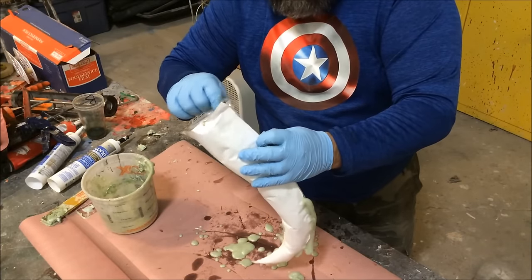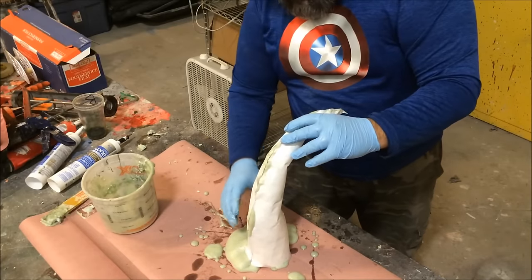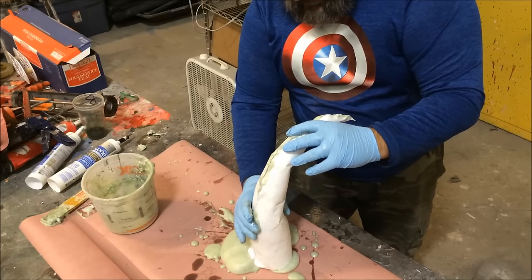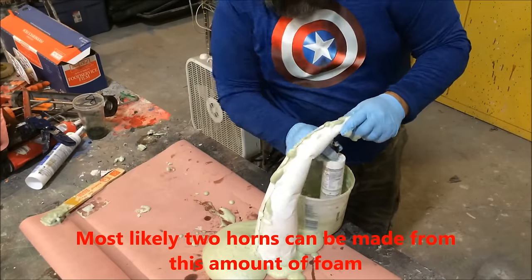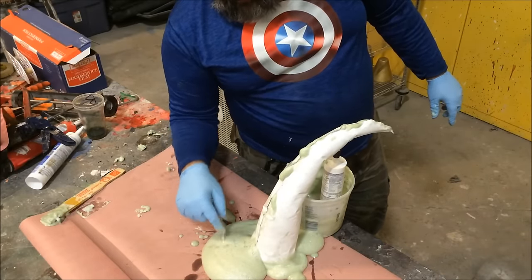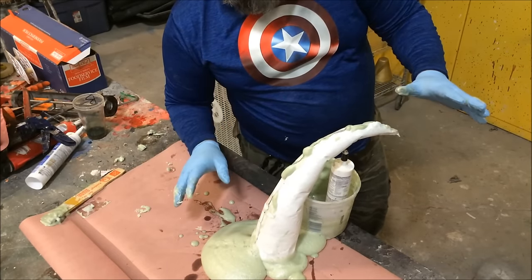I'm going to put the cup in. This is my horn mold and it is foaming — all the excess can go right out the bottom, I'm okay with that. I'm watching the foam outside of the mold to take my cue for when it's going to be ready, because I have another process I want to do.